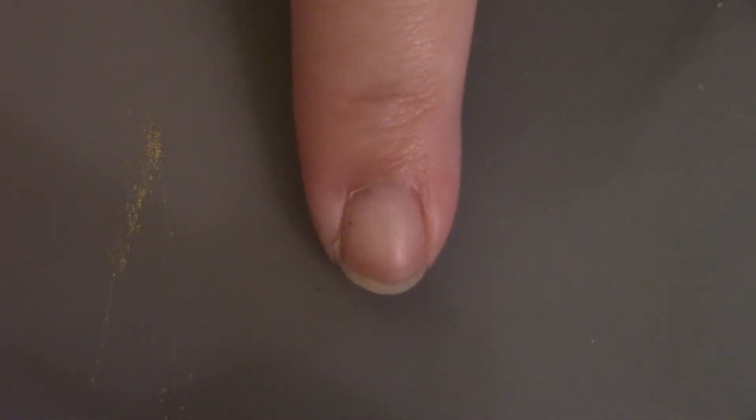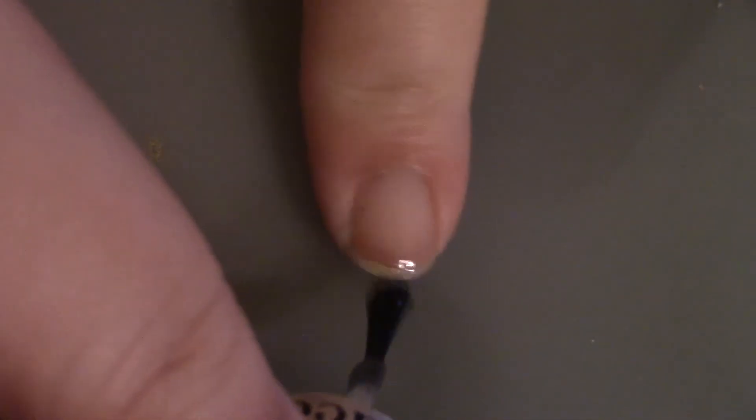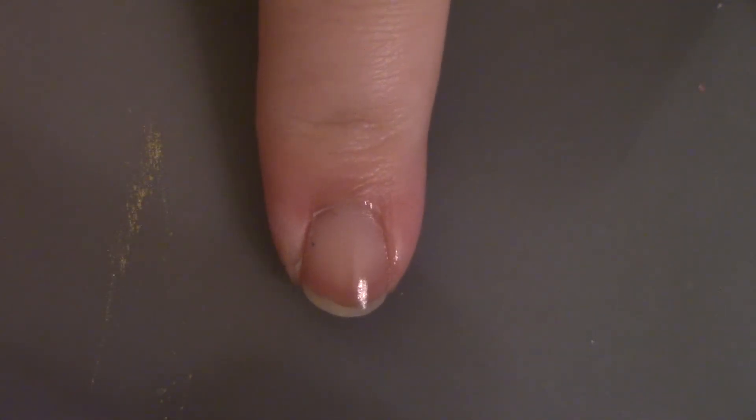Like we always do, we're going to start off with a base coat to protect our natural nails. Now what we're going to do is put down our base color.